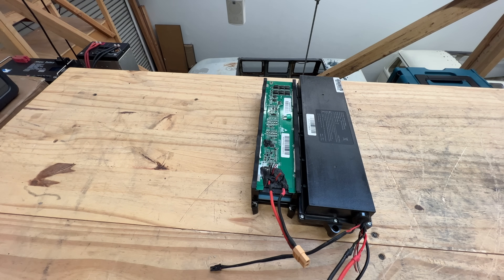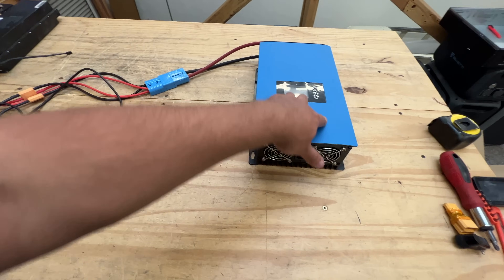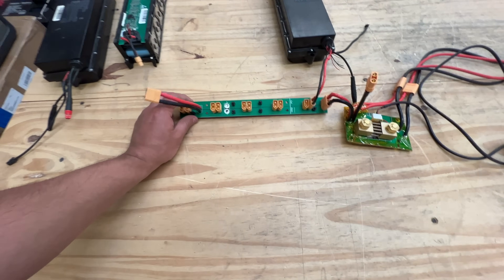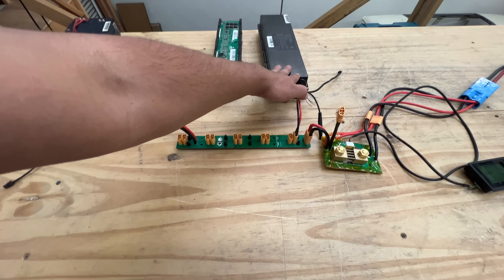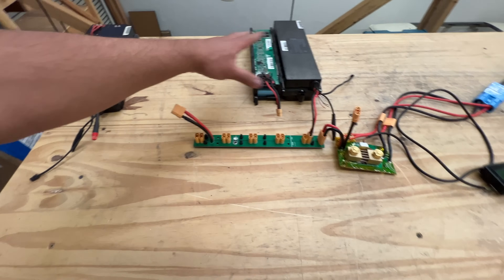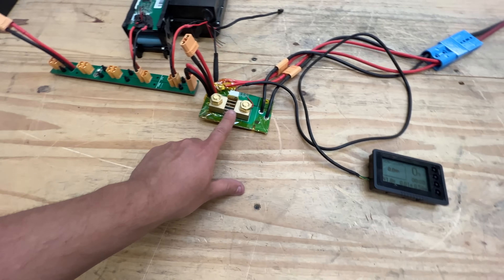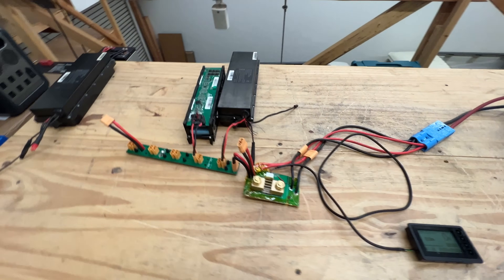Here's our setup for a small example of how to use these. We have a grid-tie inverter — these are made for solar panels but can also accept a battery on the input, and that's what we're doing. The battery is connected to one of the DC power strips we sell on our website so you can connect multiple batteries. One battery alone is less than half a kilowatt hour, but two together is closer to one kilowatt. You can add a bunch and connect them together. I'm measuring current with this meter device and we're going to see how hard we can push it.